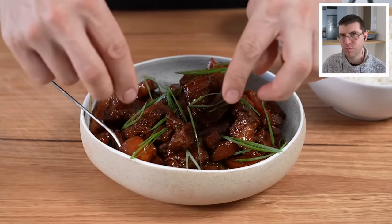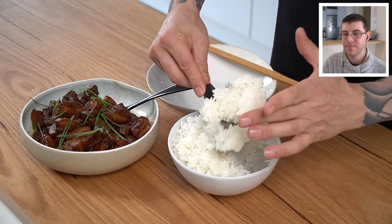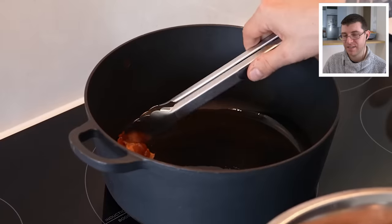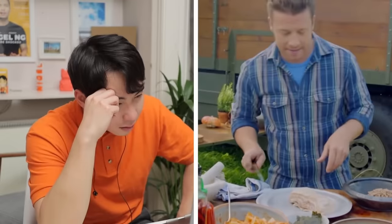Let's serve some up with a few spring onions — probably not necessary but that's the chef in Andy — and there you go: Uncle Roger approved pork adobo, much better than the Food Network. Andy mentions it's the best part: time to eat with some white rice, making sure to get some of that sauce on there. It's super rich, really well balanced, and the pork is cooked beautifully.